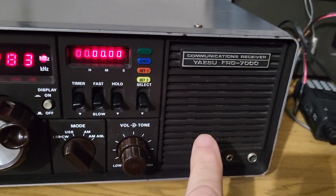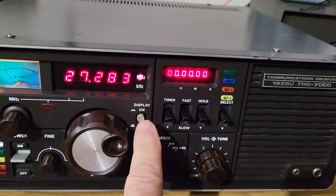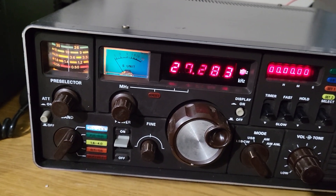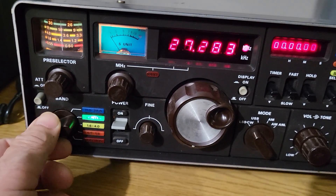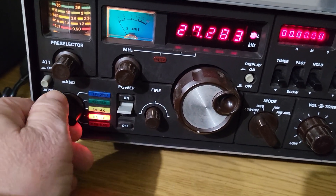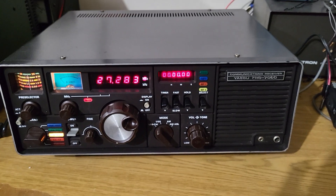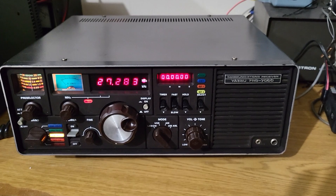It has a front-firing speaker which I really like, and the digital display which you can turn off and on. It has an attenuator, which is really cool — so if you have a really strong station nearby. Here's your on/off switch. And there's green, yellow, orange, and red color coding — I just love the look of this thing with the blue S-meter. This is the Yaesu model FRG-7000 communications receiver.